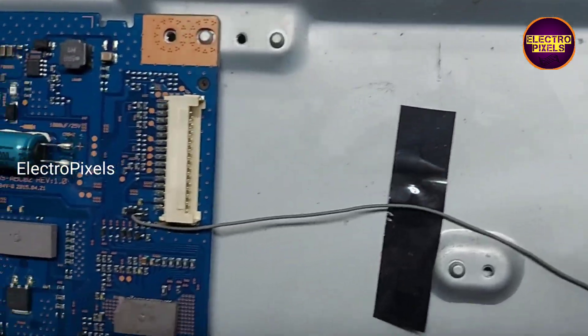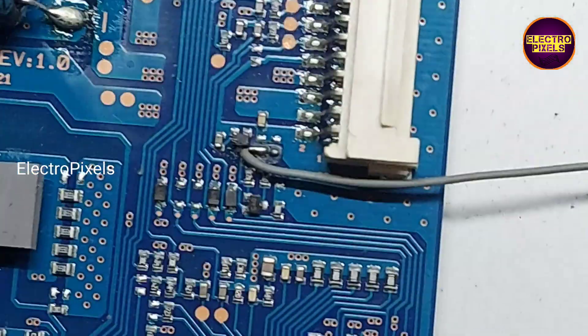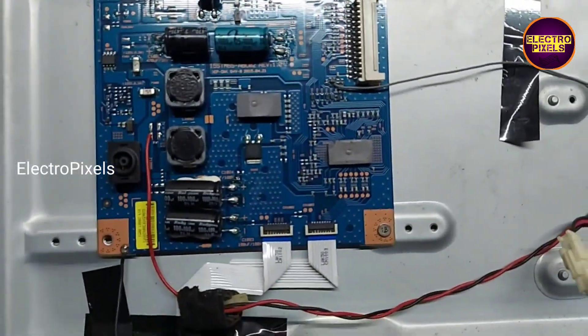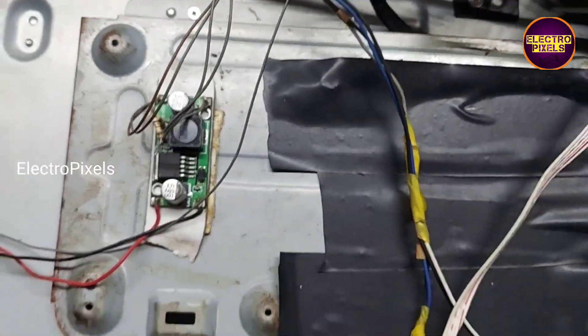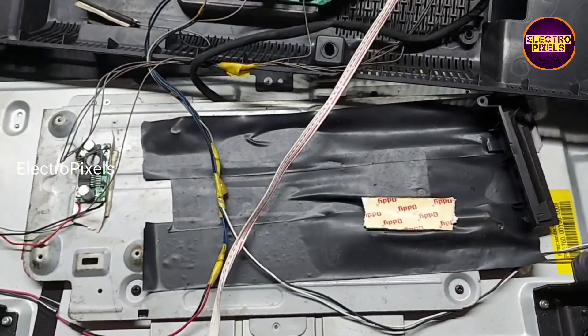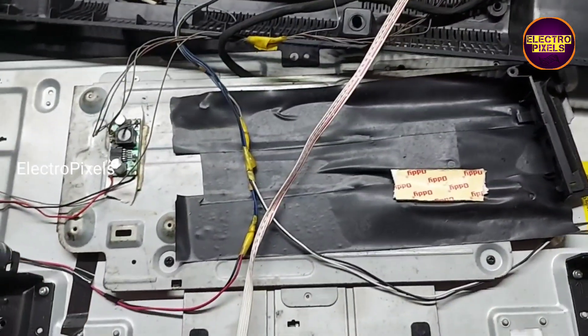Here you can see we connected the backlight connection. We are taking 19 volt DC using a module, and with a reducer module, we reduce the voltage down to 12 volts.